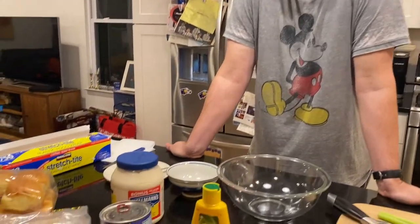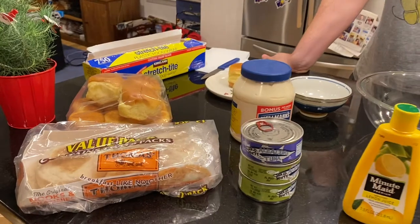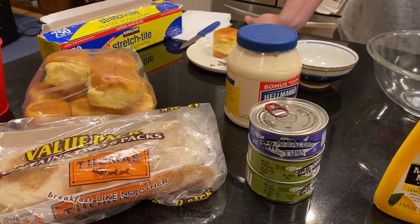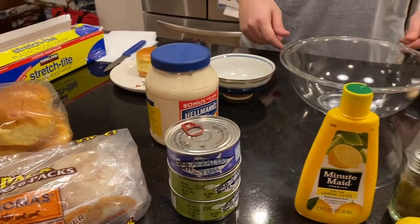Good evening. Tonight I'm going to be making some tuna salad, which is just tuna fish mixed with mayonnaise and some other things. My mom loves tuna salad, so it's a nice treat for her when she can come home at night and have some freshly made tuna salad.